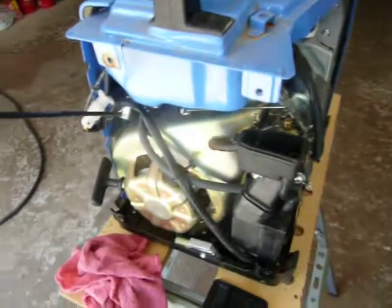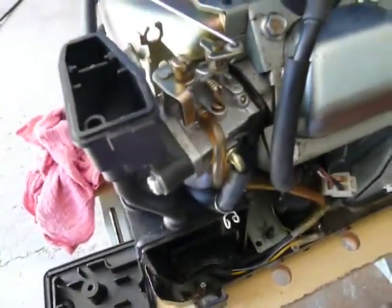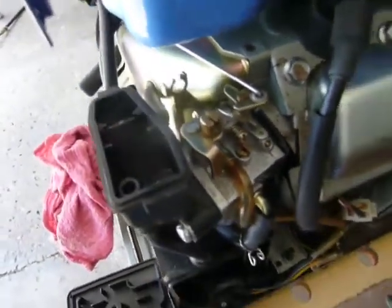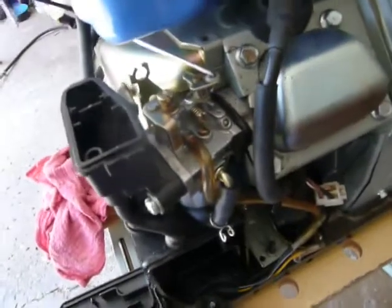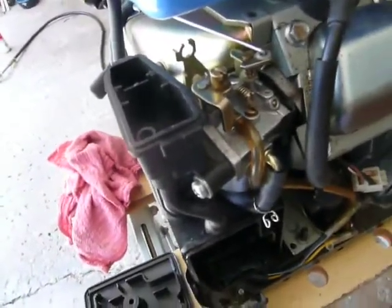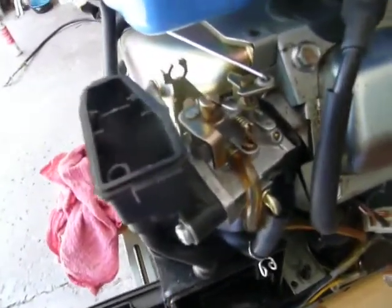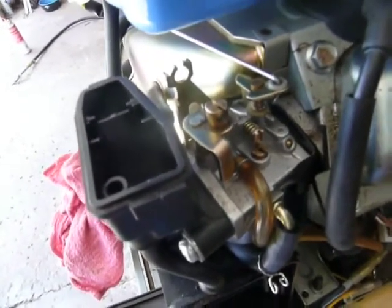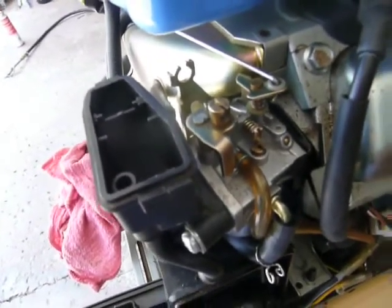That's basically it. This just gives some basic information, and hopefully it will help you if you have the same or similar generator and need to clean the carburetor. It's not too hard — just don't miss any small parts. Thank you.